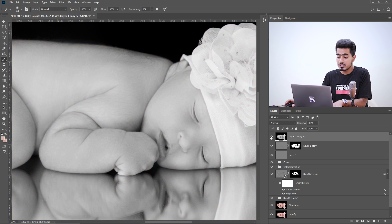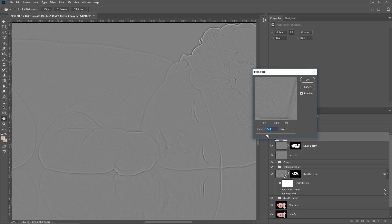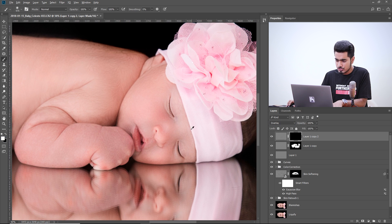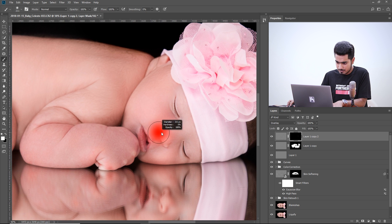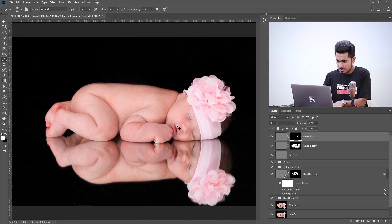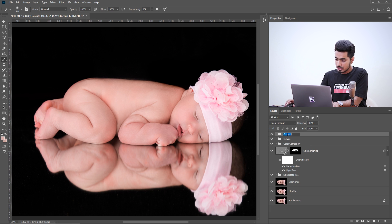For the third copy, choose a bigger High Pass value — 6.2 — for extra sharpness. Change the blend mode to Overlay, create a negative mask, and just dab on specific areas like the nose and lips. Make a group of all three sharpening layers and name it 'Sharpen'.